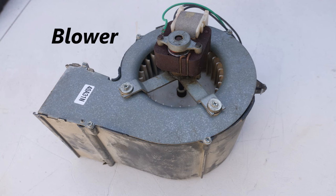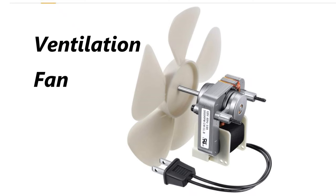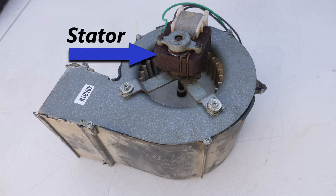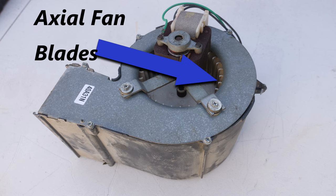This is the blower that came out of my unit, and it differs from a lot of bath fans in that many bath fans have ventilation fans as opposed to blowers. The arrow is pointing to the stator of the motor and what I noticed right away is that it is very rusty. This isn't necessarily a sign that your motor is bad, but it is a red flag. The axial fan blades should be able to spin freely but they can't — the motor is really just about seized. So we need a new motor.